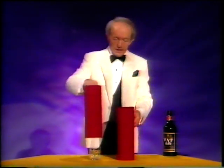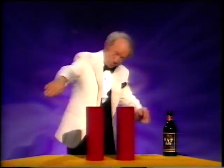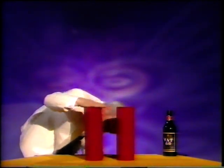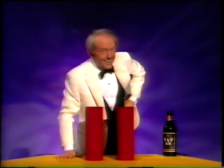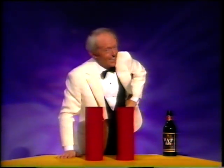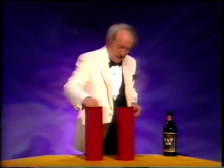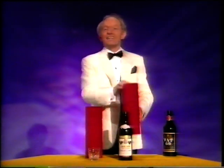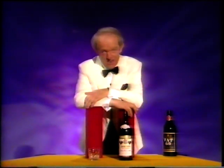You put this over the bottle like so, and you put this over the glass like so. You say the magic word abracadabra, and I will check it for you. The bottle's over there and the glass is over there. Now the hard part is to make them go back again. I know you'd love this. All we do is say abracadabra, and over here is the glass, and over here we've got the bottle. Isn't that amazing? Well, if you'll clap that, you'll clap anything. That's what I say, flower.